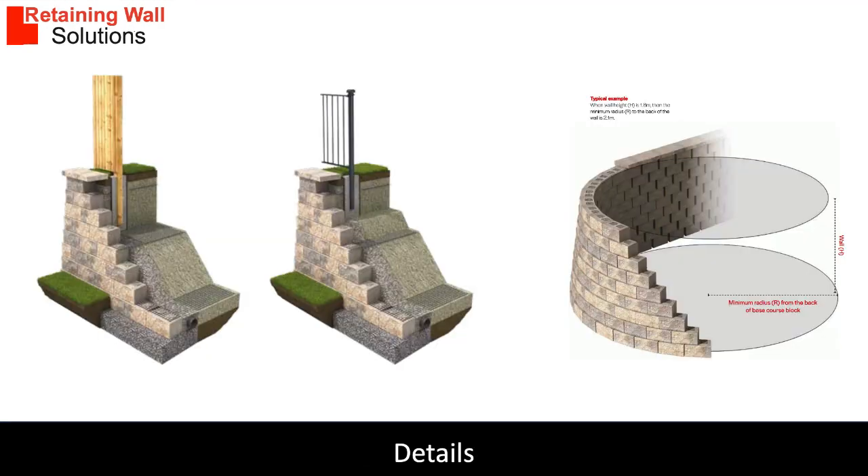Sikora retaining walls can be built with internal and external curves with a minimum radius of two meters. Fencing posts can be installed at the top of the walls very easily.